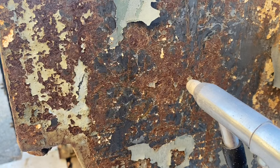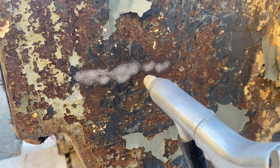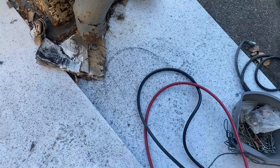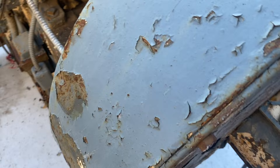I was wearing safety goggles but I switched to a face shield because I was getting so much spall from it. It's making a mess, but it is working.